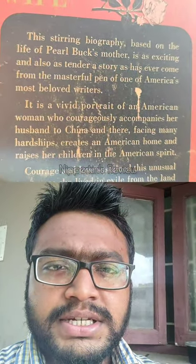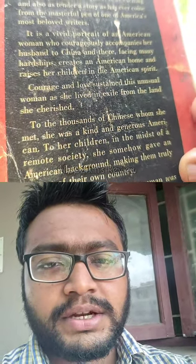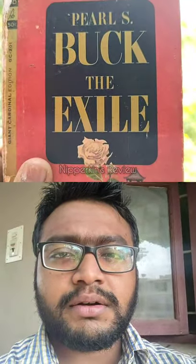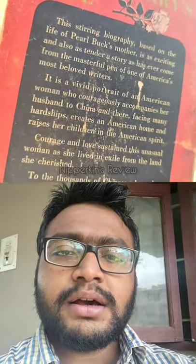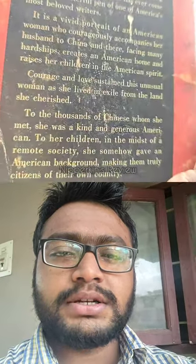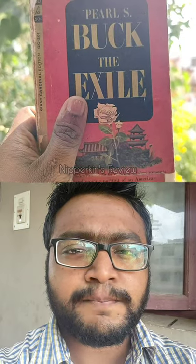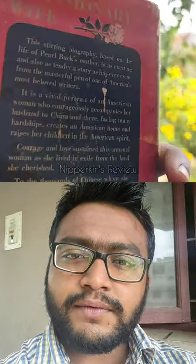This book is about the author's mother, who lived in China. To all those Chinese people she was very kind and gracious. The book is about how she strived her life in China, how she felt like she was living in exile when she natively belonged to America, and how she raised her children to also feel connected to their American background.